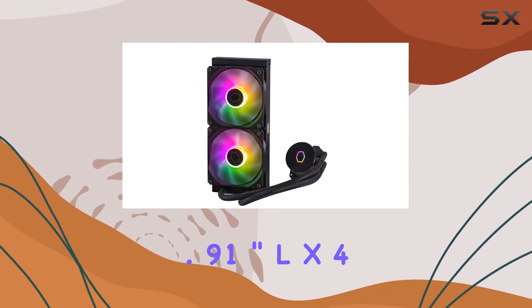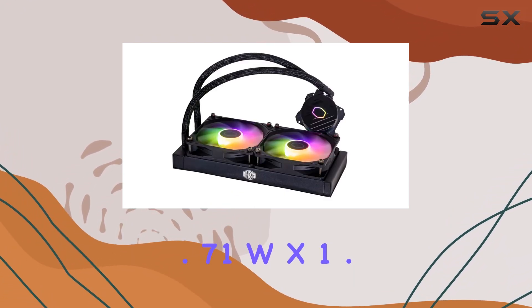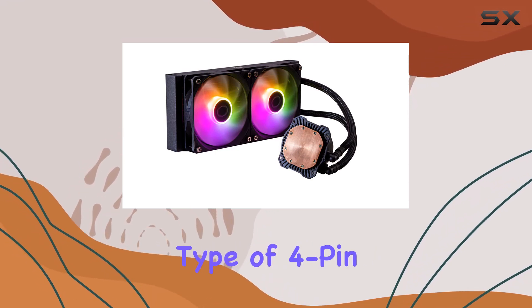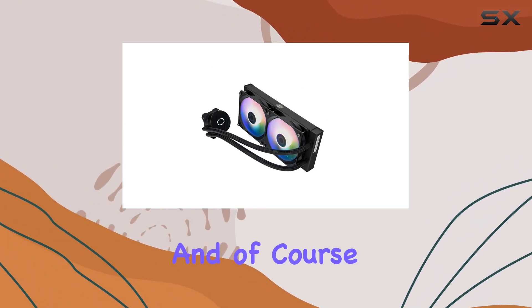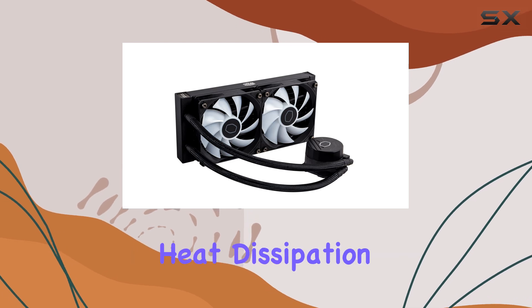In terms of dimensions, the product measures 10.91 inches L by 4.71 inches W by 1.07 inches H, with a power connector type of 4-pin, operating at 12V DC, with a wattage of 3.96W. And of course, it employs a water cooling method for efficient heat dissipation.